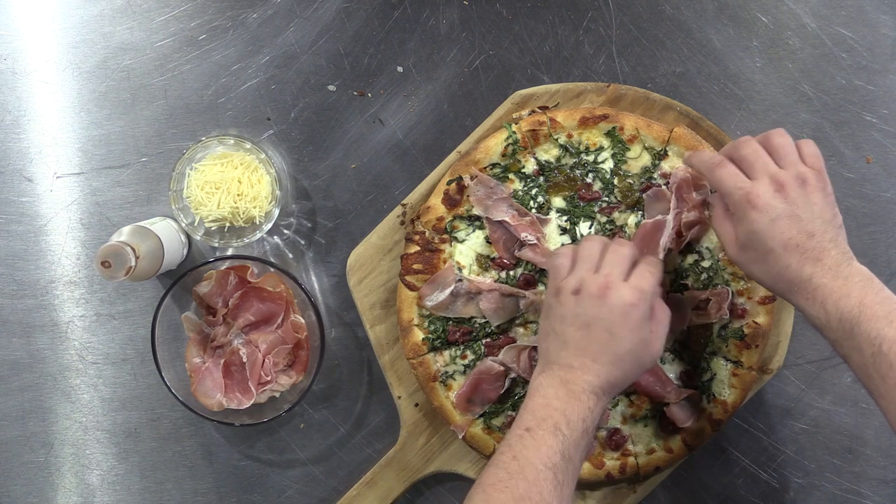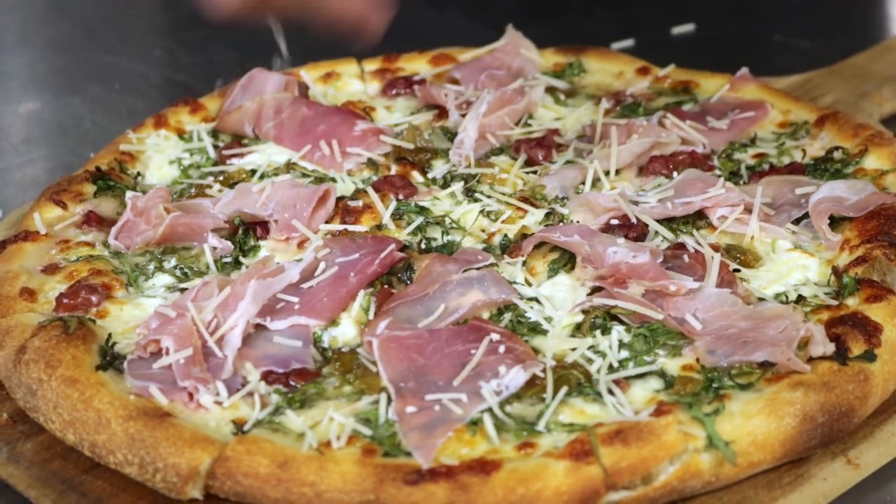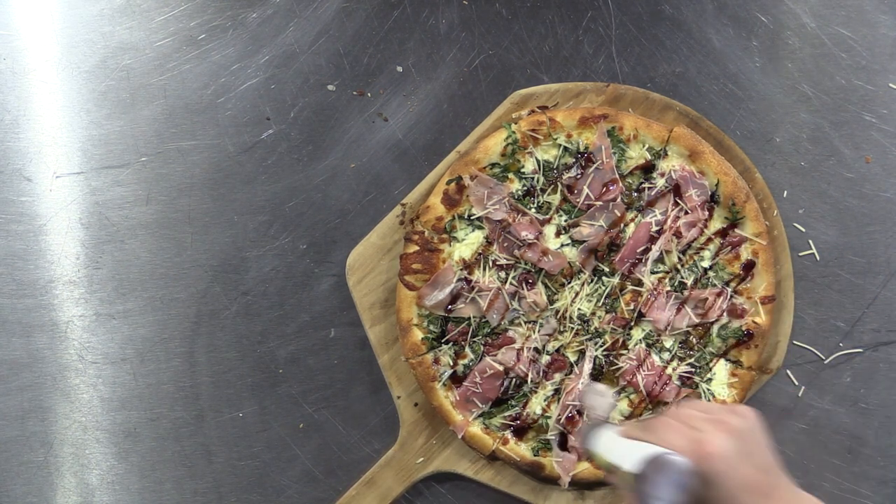After the bake, add your slices of prosciutto and then sprinkle with your shredded parmesan cheese. Finish your pie with a drizzle of balsamic glaze. Slice and enjoy.